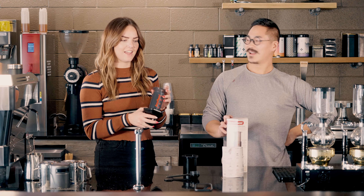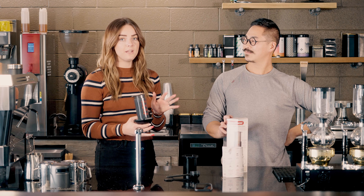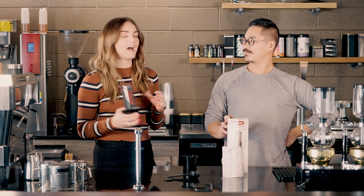What's up everyone? It's Emma and Eugene. And today we're talking about the Aeropress and how to use it. It's a great way to get coffee while you're camping, at home, on the go, basically wherever. But I have never used one, so Eugene is going to take it away.